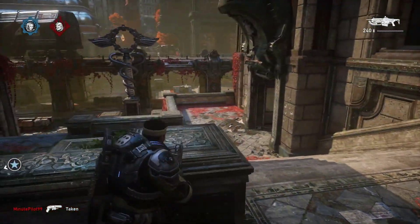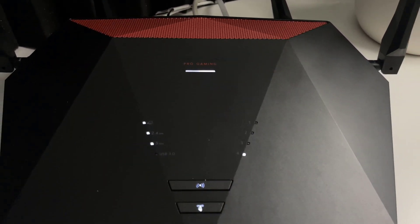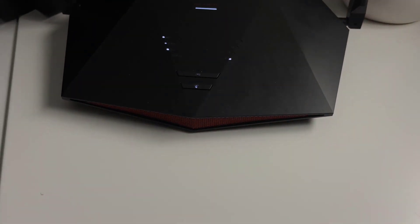The XR1000 just gives the player the power to win — if you don't suck at the game, that is. If you want to learn more, I'll throw a link in the description to my review. And thank you to Netgear for sponsoring today's video.